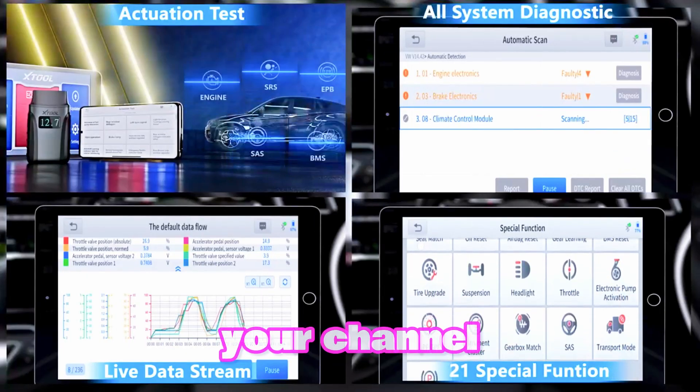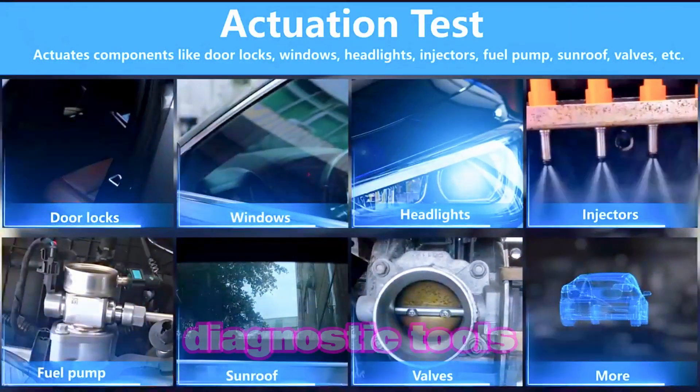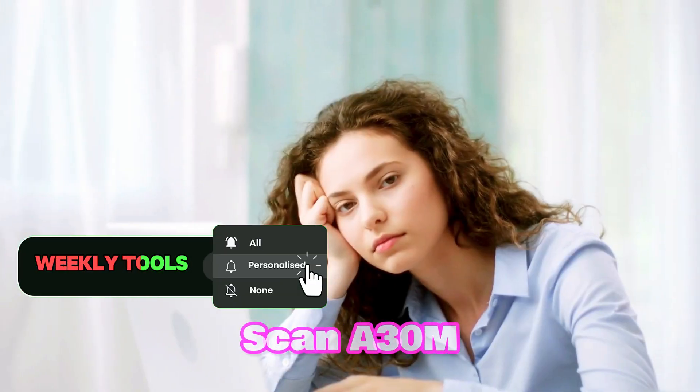Subscribe to the channel for more automotive content. Leave a comment with your thoughts on the A30M or other diagnostic tools. Visit the X-Tool website to learn more and purchase the AnyScan A30M.